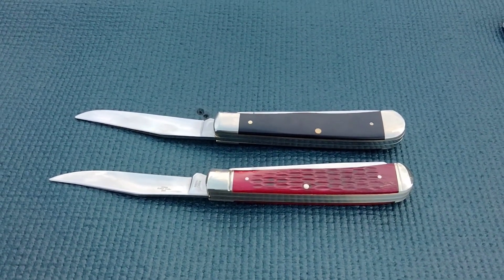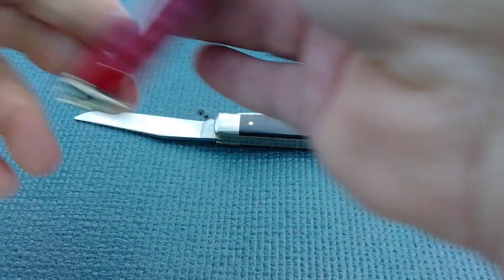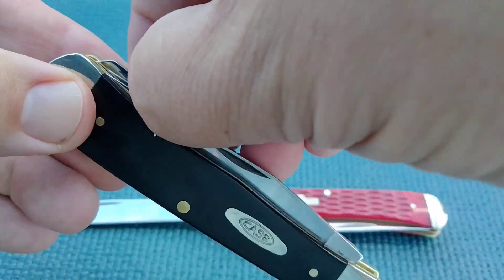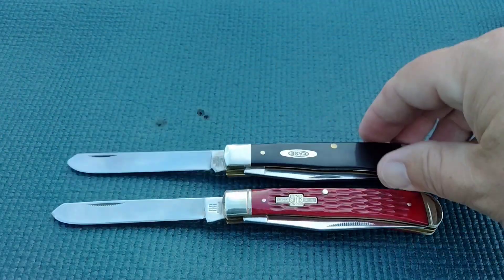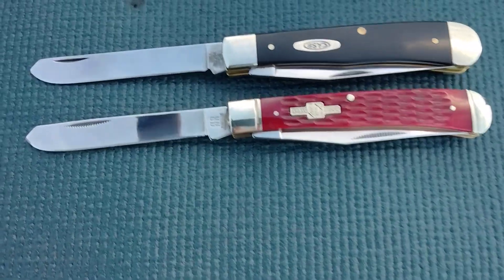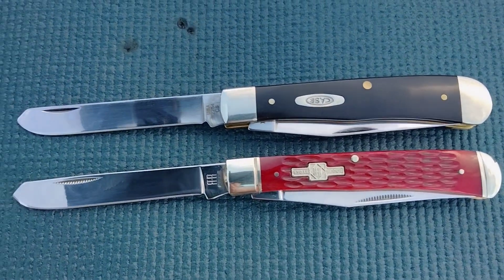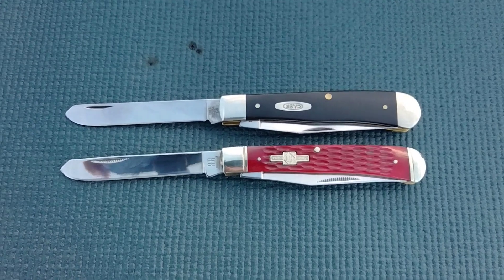Hang with me, and we'll open this up, close this down. The Case is still about the same as the Rough Rider on there. So, spay blades are very comparable. Anyways, we're going to wrap this one up.